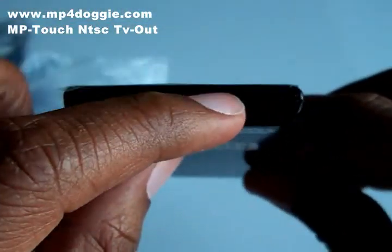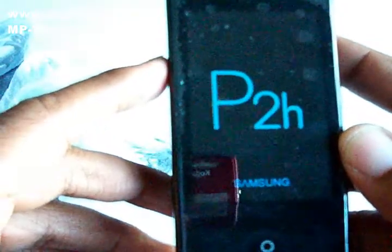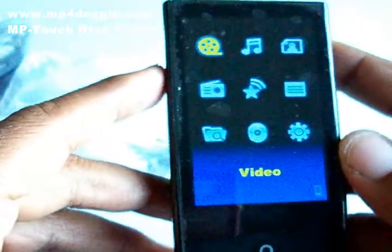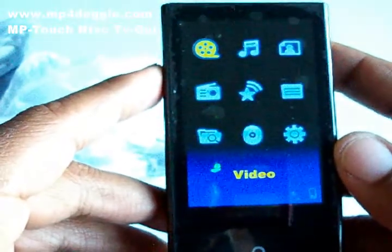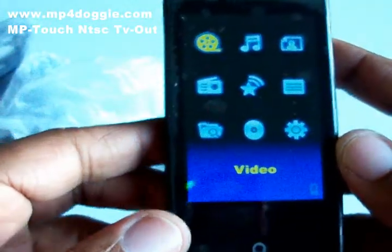Let's turn this thing on. You're gonna see a Samsung startup screen. Now this is a Rockchip player, so if you know anything about Rockchip devices — this is labeled as a Samsung P2H. I've Googled it and there is no such thing as a Samsung P2H; I've been to the Samsung site and I can't find it.